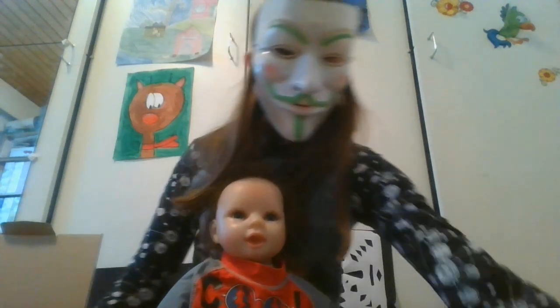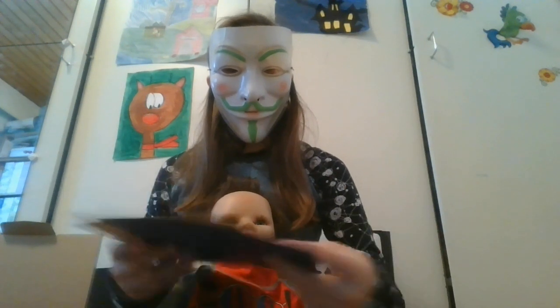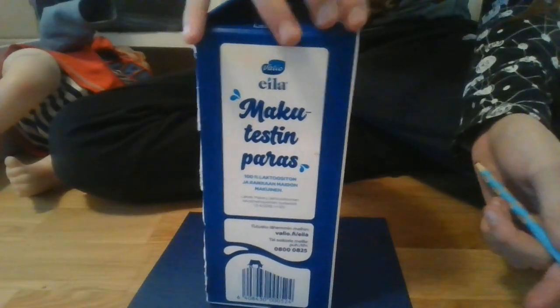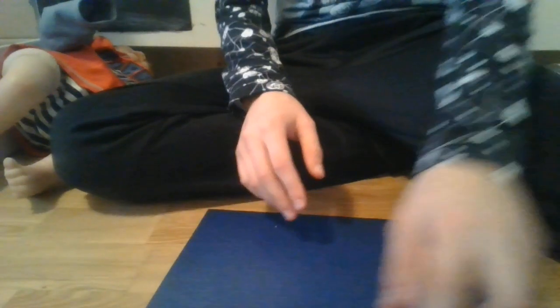Now we're gonna make an Easter basket. You're gonna need two square pieces of paper and scissors because there's a lot of cutting. Also a random square object to trace — I'm using a milk carton — and a pencil. Actually this one is a little big, so I'm gonna go find a smaller square object.